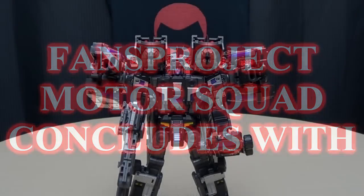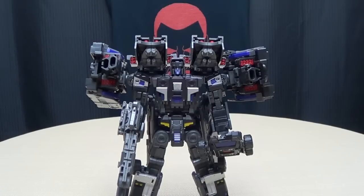And now it is time for the grand finale! Now that we've seen all five of Fans Project's Motor Squad, it's time to combine the five into the massive M3, which stands for the Motor Squad Military Multiplexer. I know at one point they were calling him Intimidator, and I like that name a lot better — maybe they were worried NASCAR was going to sue them. But we're going to get down to it. Links to all five individual reviews will be in the description below, but this is solely going to focus on the combination.